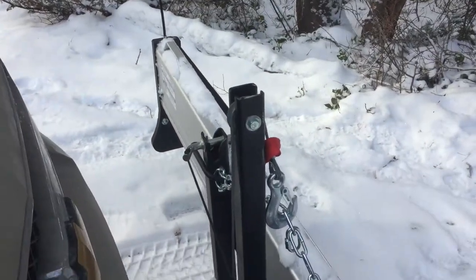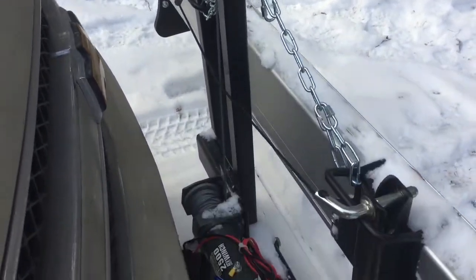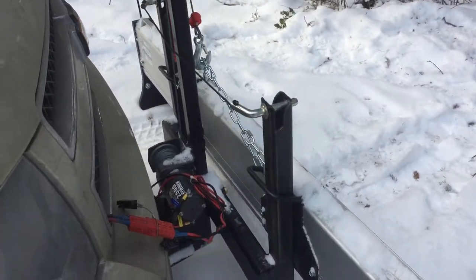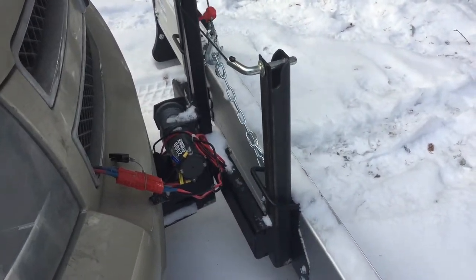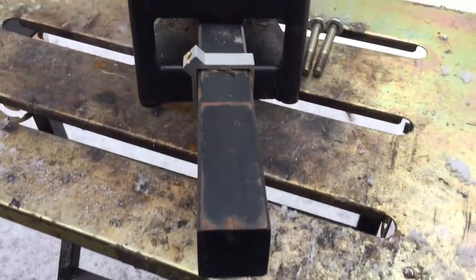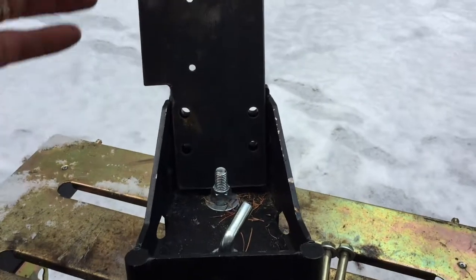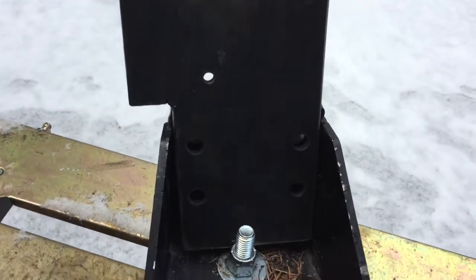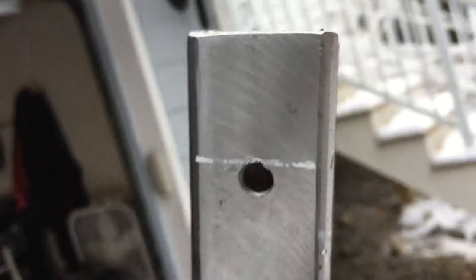I'm going to show you what I'm going to do. Here's another view of the plow mount. You can see the actual mount and the plate that I made for it, and you can see how it's going to connect to it. Up here is where I cut out a slot for the pulley to go — I'll show you that in a second.